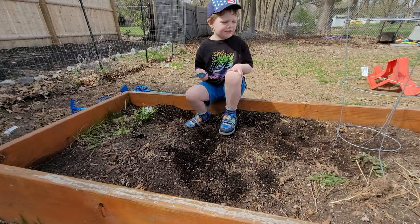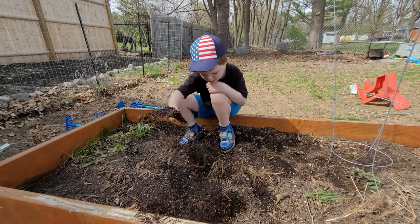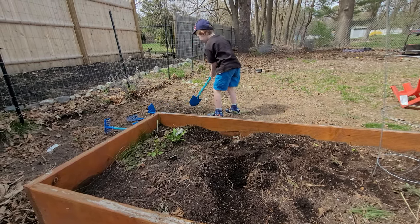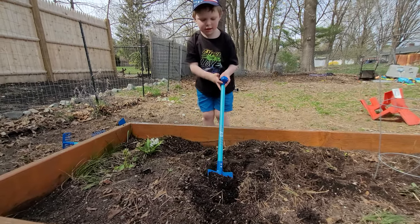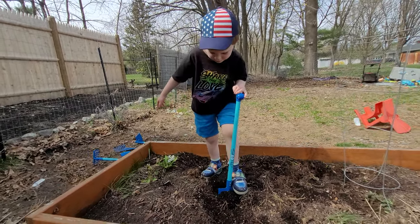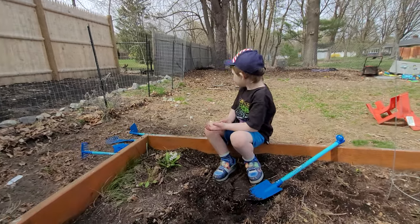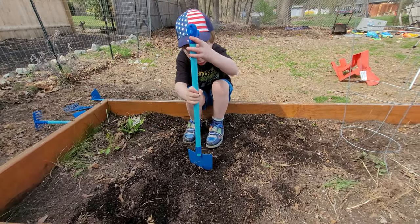Yeah, we need a big hole. This is big! What are you barking at, doggie? Oh, they're doing the lawn mower over there. All right, it looks like you have a pretty good hole, right? Yeah, I know — I want to make a big hole, okay.